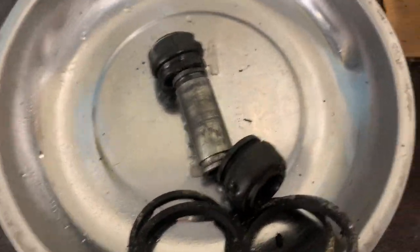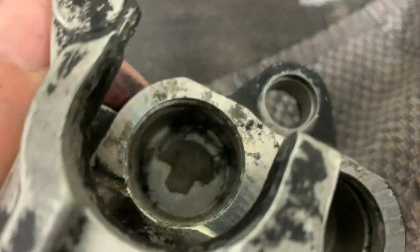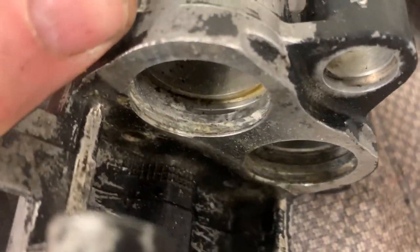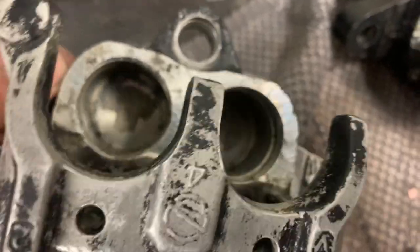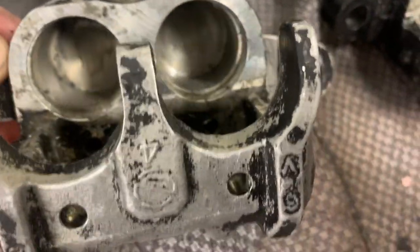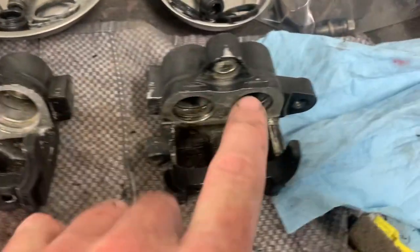I've taken the calipers completely apart — slide pins and rubber grommets, all the seals are out of all of them. Before painting the outside, this one was really badly leaking, which is why all the paint came off so easily. The rest will get sanded down. Now that I've removed the seals, there's corrosion in behind where those seals sit. I want to clean all that out and make sure those bores for the pistons are nice and clean. I do have new pistons and seals for the front calipers.